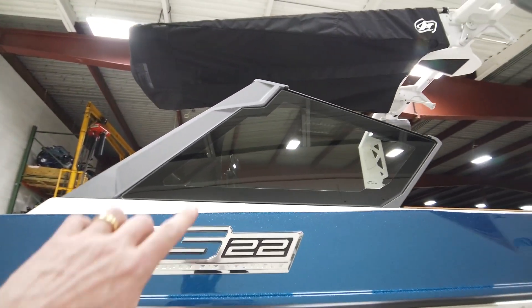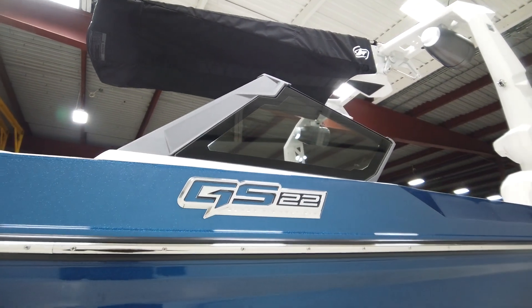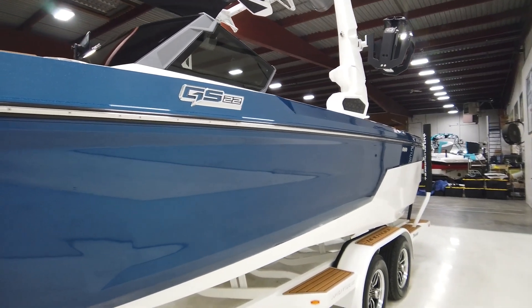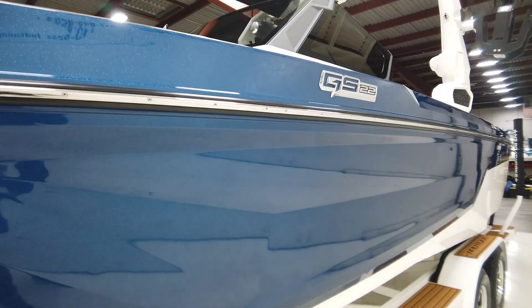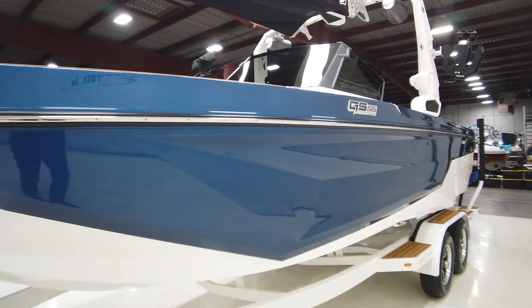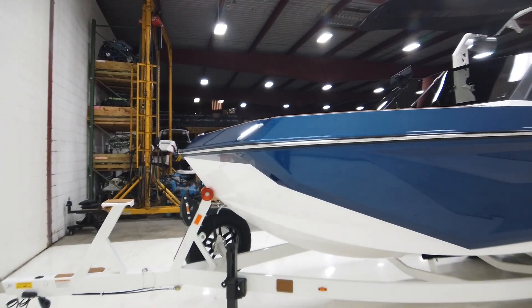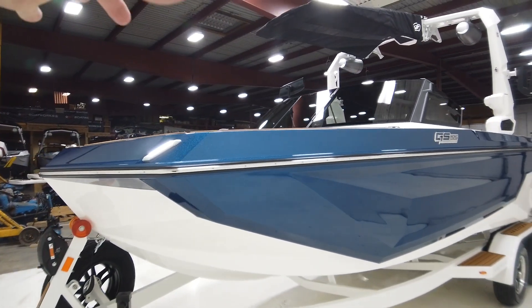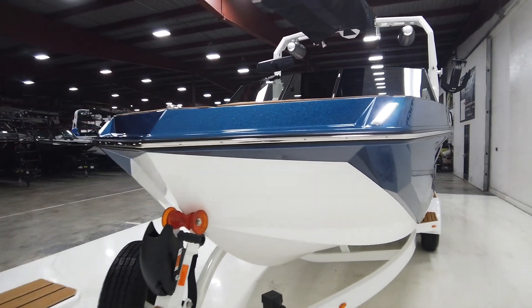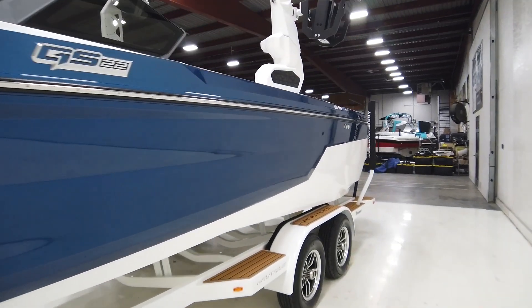We also did window tint. It has the new Chromax GS22 logo on the side, which is a little bit smaller — just kind of the way Nautique has gone with everything lately, letting the body lines on the exterior do the talking versus putting a big Super Air Nautique logo down the sides. We also have docking lights up front. If you look at this boat from the top down, it doesn't taper much in the bow or in the transom — just a big rectangle — so you've got a lot more space in the bow, and the transom seating is a lot bigger as well.